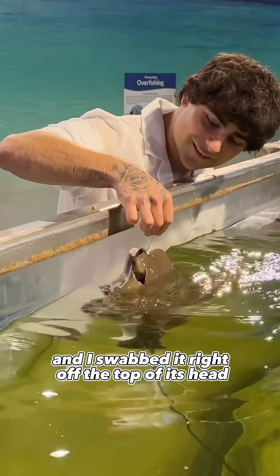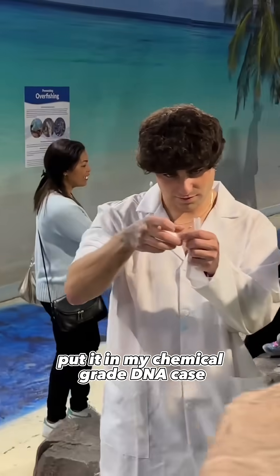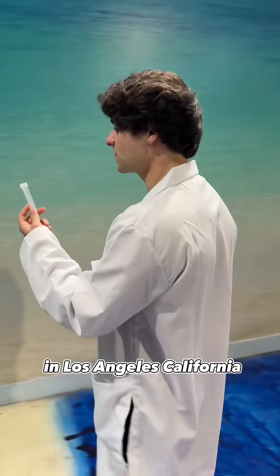And I swabbed it right off the top of its head, which is the best place to clone a stingray, and put it in my chemical grade DNA case. Then went straight back to my laboratory in Los Angeles, California.